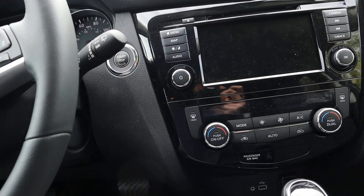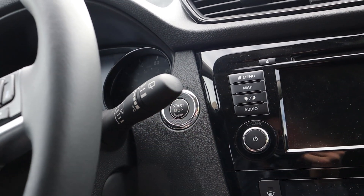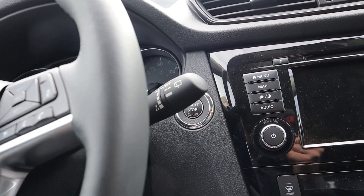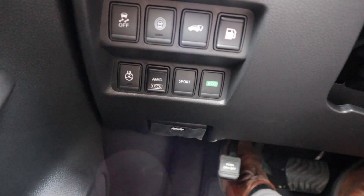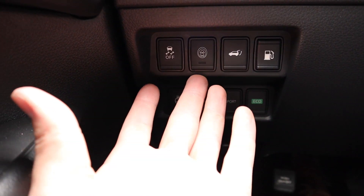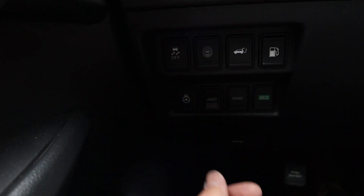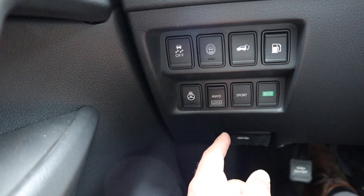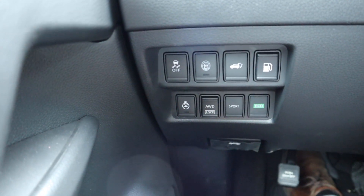To start the Rogue, put your foot on the brake and press the push-start and the car will start right up — the gauges will do a sweep. Down below there are a bunch of buttons: safety tech on/off, tailgate release, gas release, stability control, heated steering wheel, all-wheel drive lock, sport mode, and eco mode.